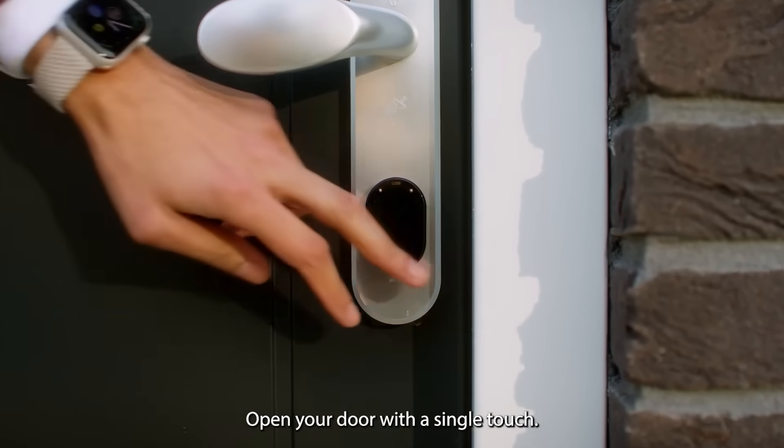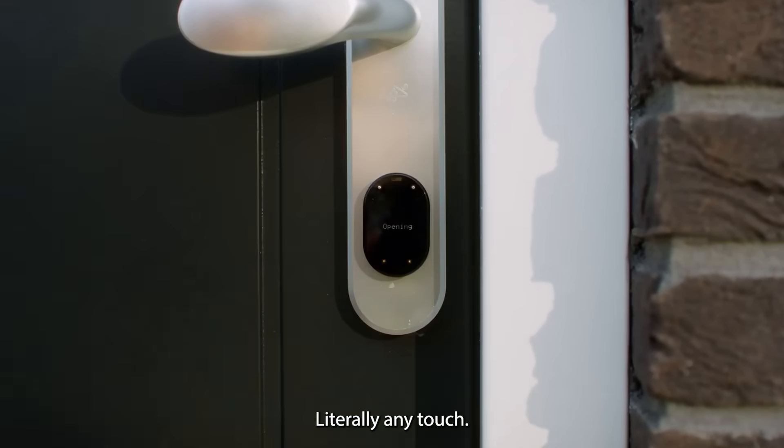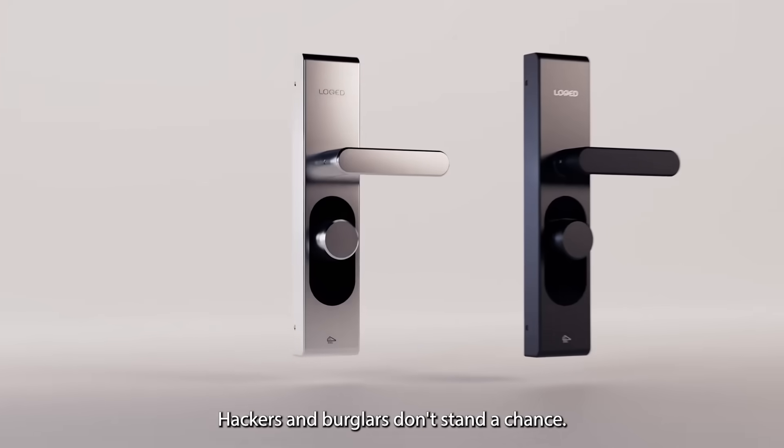Open your door with a single touch — any touch, literally any touch. Our lock received the highest achievable security certificate. Hackers and burglars don't stand a chance.